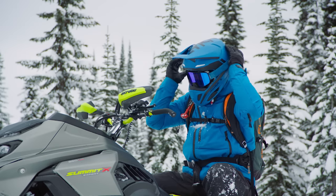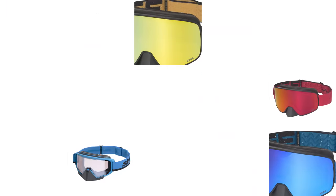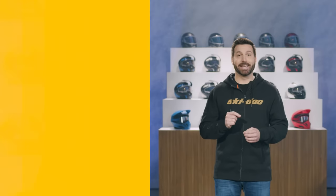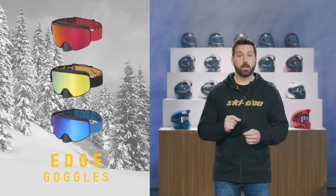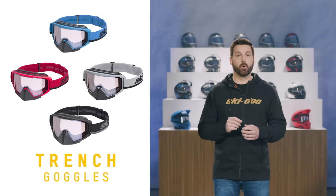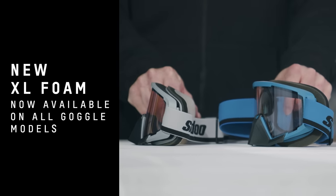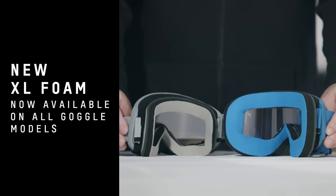When we developed the Pyra helmet, we made sure it would properly fit with our goggles. For 2023, we also have a much wider offering of goggles for riders to choose from. The Edge is now available in three colors, and the Trench comes in four. These two models are now available in XL version, with wider foam all around to give you more wind protection for those colder days. All models and colors are now offered in both regular and XL version.